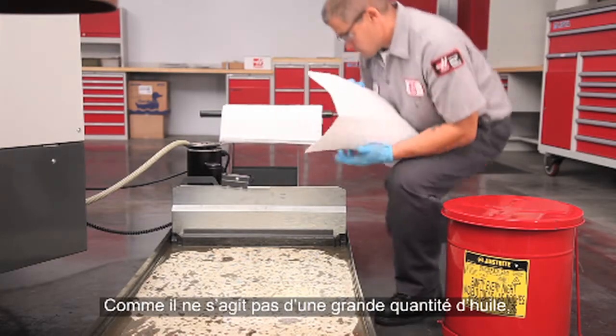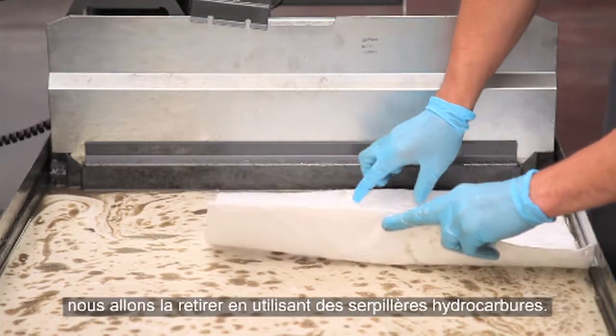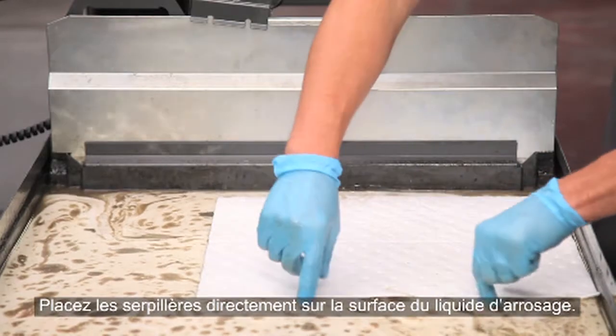Since this isn't a huge amount of oil, we will sweep it up using oil absorbent wipes. Drop the wipes directly on the surface of the coolant.